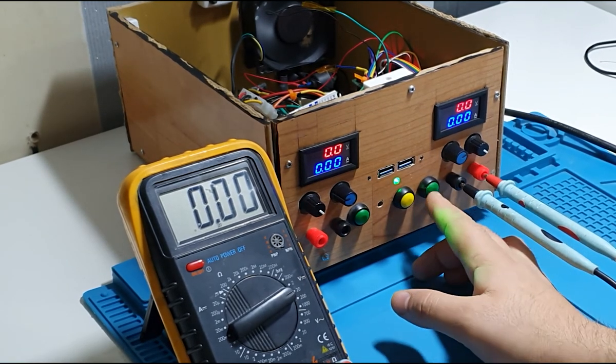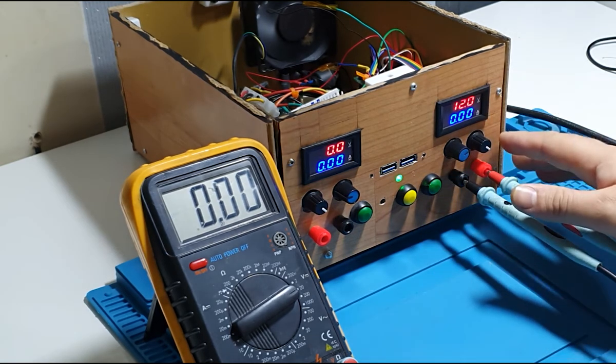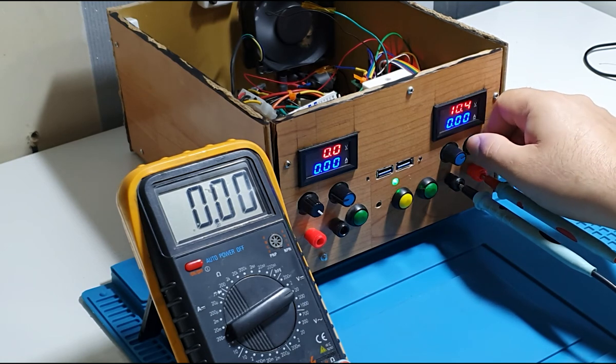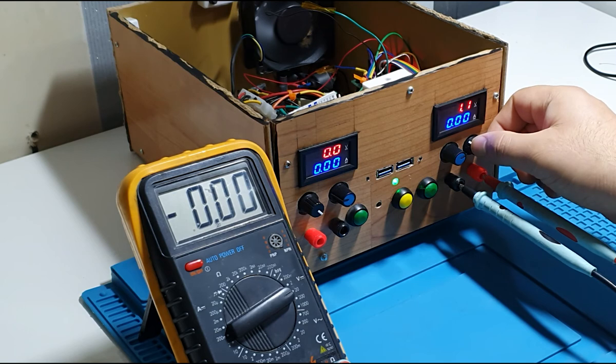Now I press the button to switch away from variable mode to a fixed voltage — 3.343V is shown. I want to turn off this output first before changing further. I press the button twice to put the output on hold — the output turns off.